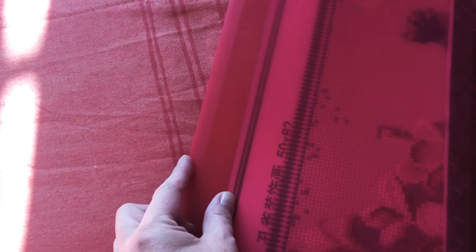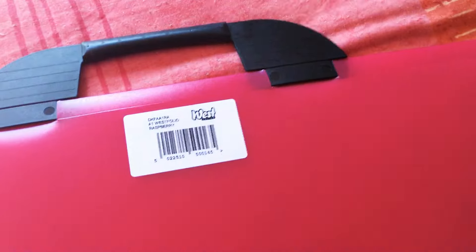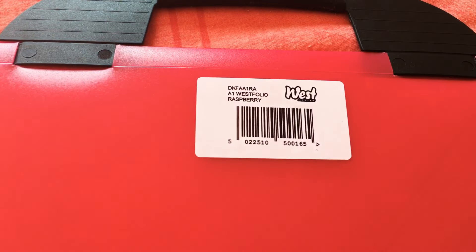I have absolutely no idea how big this portfolio is, all I can say is it's pretty huge. If you've seen my peacock diamond painting, that's a 50 by 82 centimeter canvas, and there's probably around an inch from the end of the canvas to the actual end of the portfolio, and it's got a slightly longer length as well. So it is pretty huge.